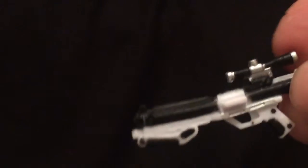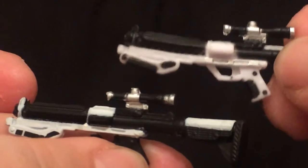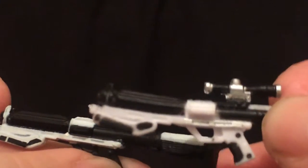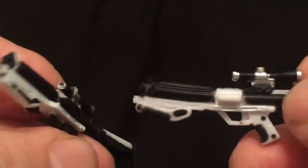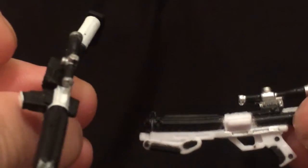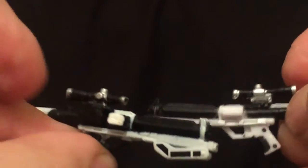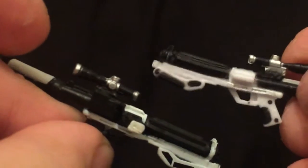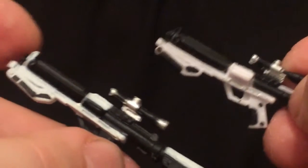If you want to compare the rifles — this rifle came with the Stormtrooper, and this one came with the Snowtrooper. I actually like the Snowtrooper rifle better. It's a little bigger, the paint is a little cleaner. The Stormtrooper one's warped, just like the Snowtrooper one was. A little heat fixes that, but I'm not too worried about it. I just like this one more — it's got more paint and a little more detail. But yeah, not bad.